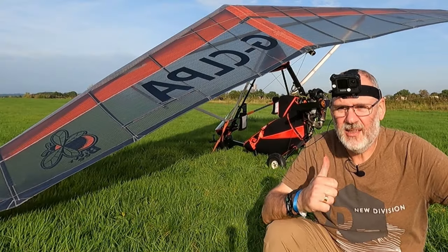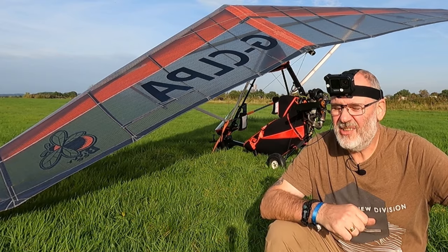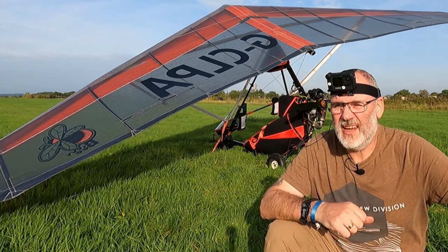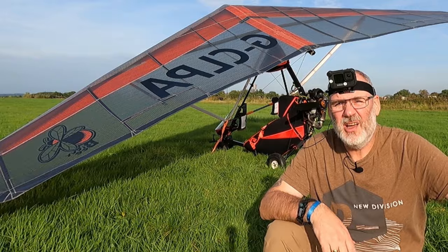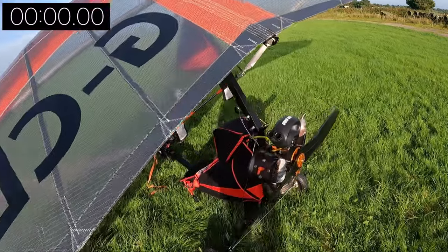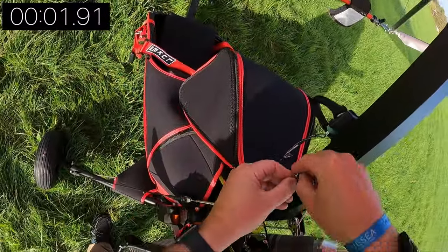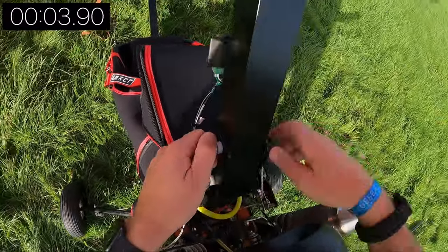I've shown you how to put this wing together, and packing it back up really is the reversal of putting it together, so I'm not going to show you that in detail. But welcome back — a little bit misleading that, because actually this video is exactly that: a detailed description of how you put a Flylight trike away.